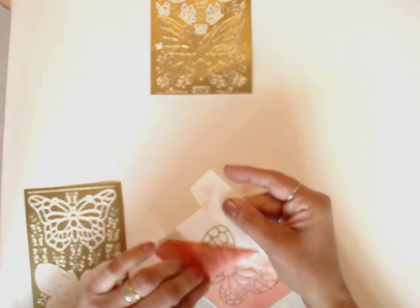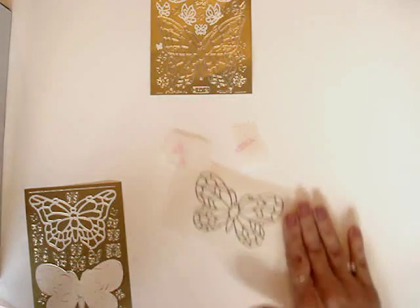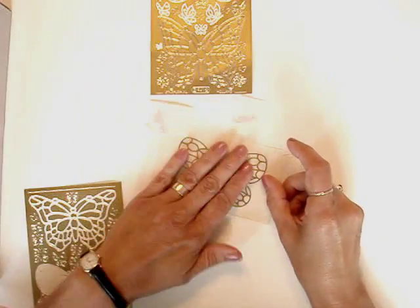Then we're going to peel off the pink portion, exposing the other side of the sticky backing. Then we're going to take a plain piece of acetate and cover over the top.